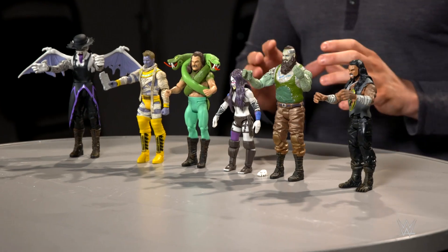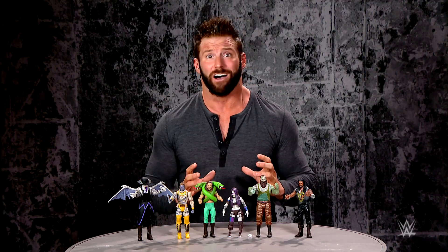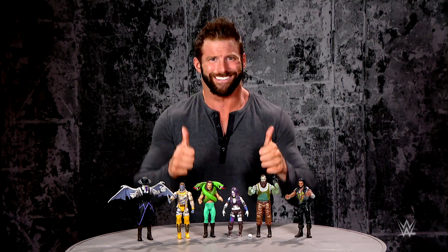Well, we are all out of time. I hope you enjoyed these WWE Monsters figures as much as I have. Until next time, I'm Zack Ryder. See you later.